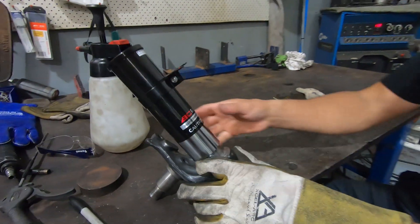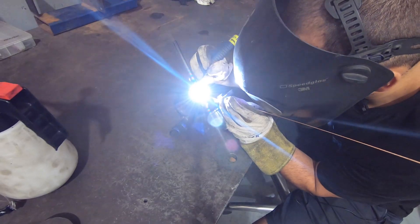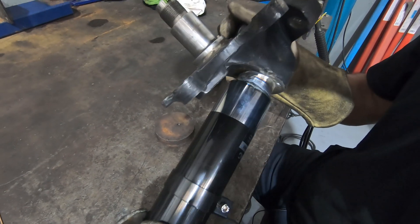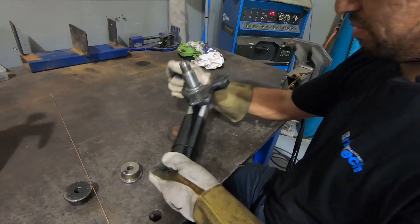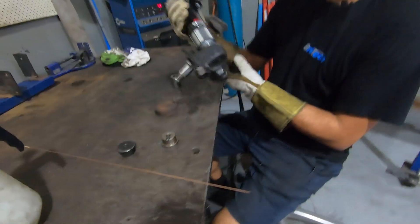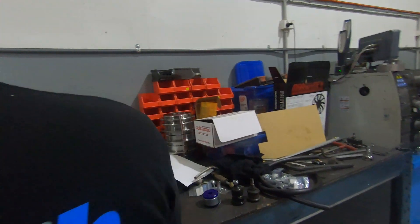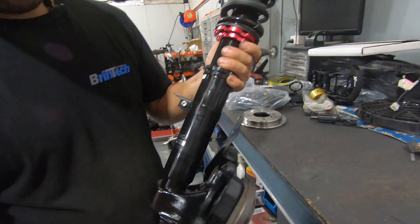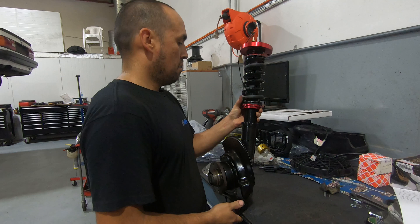We can get a nice neat weld all the way around, then we'll do the other one. There's just a tiny spot left to get to — and that's it, that's one done. Both are finished, looking nice and neat. We pack the bearings with some fresh grease, and that is it.